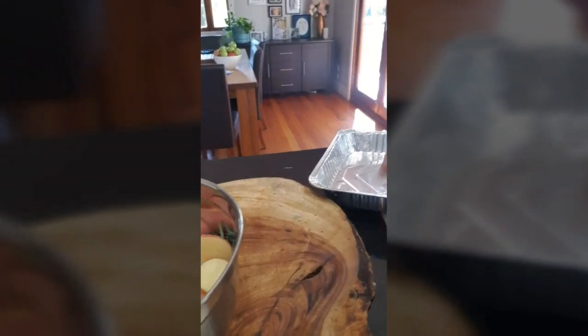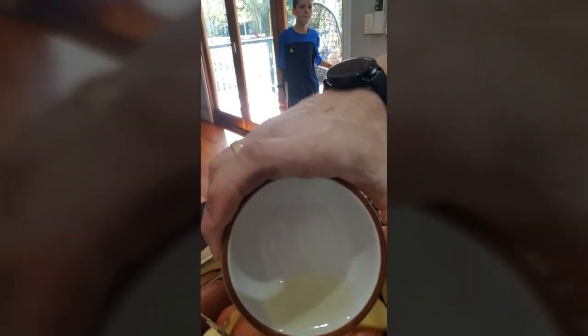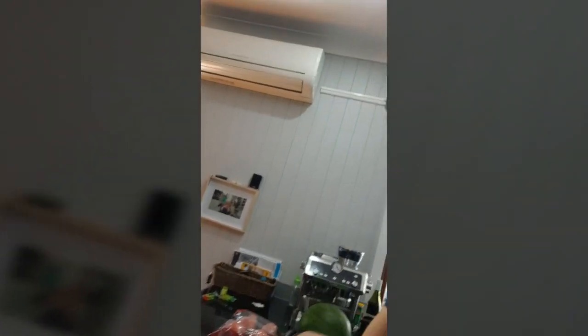We're literally just gonna pour that duck fat over our spuds, like so, and then toss them. My cameraman has just come back — Quinn, come and hold this for me, pointed towards me. All we're gonna do is toss the spuds in that duck fat.